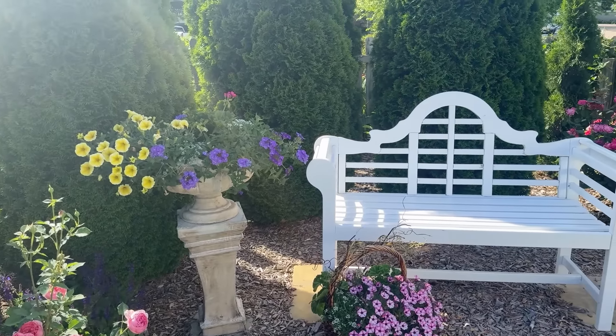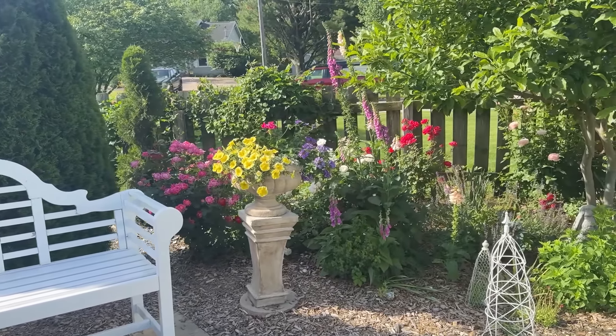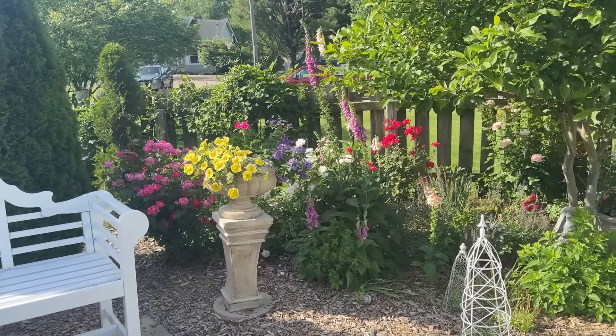Hi everyone, welcome! We're in Illinois in garden zone 5, and today we have a lot planned. I want to give you a quick back garden tour of what has bloomed over the last week, do a little flower arrangement, pick some beautiful garden flowers and show you how I put those together. This project this week I've been working on is styling up the deck for summer. I want to go thrifting, shopping, and plant shopping today.